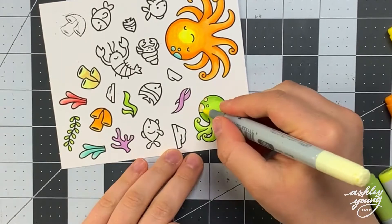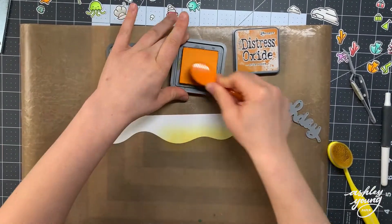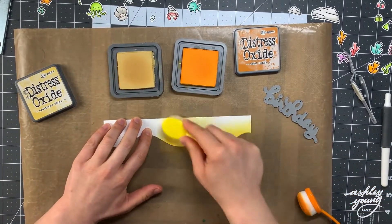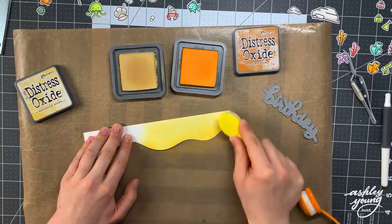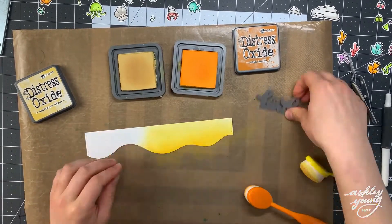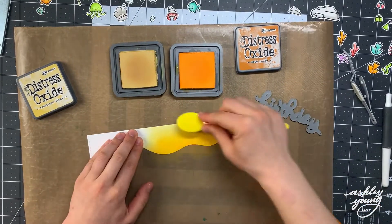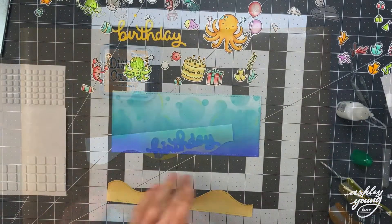I finished the rest of the images off camera and cut them out as well, which is why you can see them scattered around. To continue working on this card, I'm blending a panel with orange Wild Honey and yellow Scattered Straw Distress Oxide ink. I'm going to use this panel to cut out the word 'birthday' using the Lawn Fawn Scripty Birthday die, just to give it that bright pop of orange color.